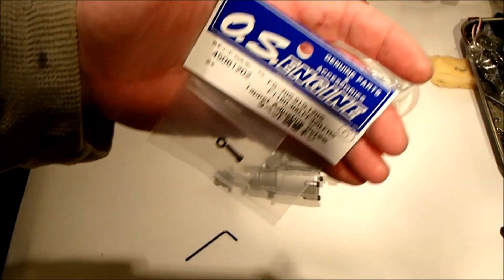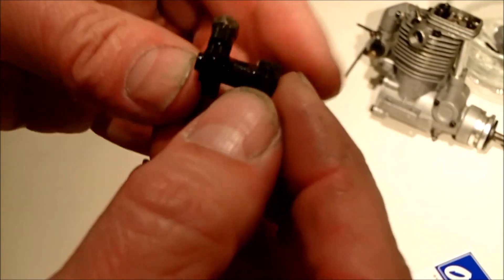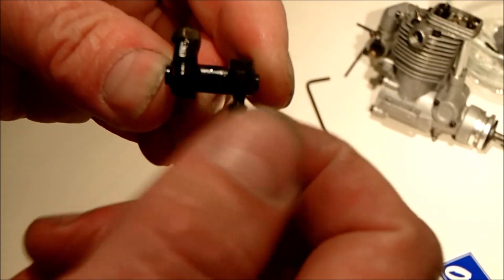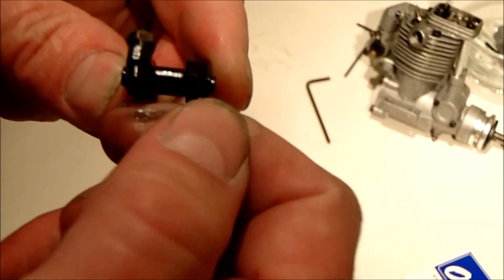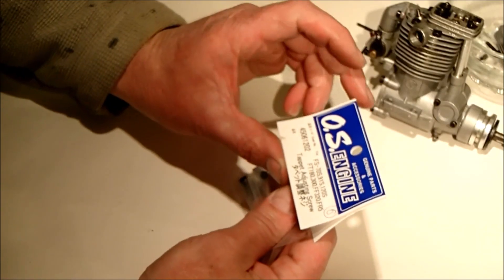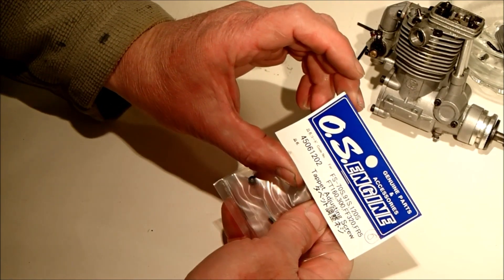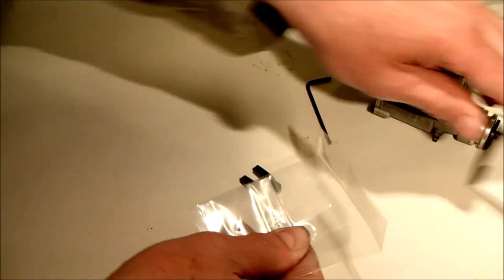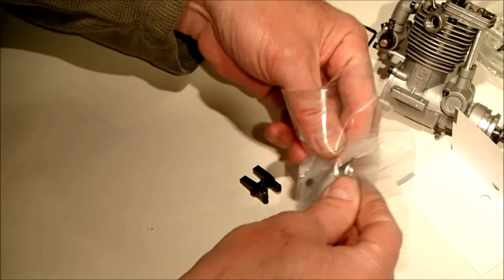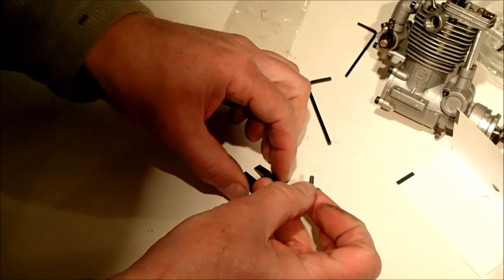I'm hoping this will just unscrew from below — oh yeah, it's nice and loose. I think what's happened is the previous owner torqued the nut up too tightly and it just sheared off the screw. This particular part is for the FS 70s, 91s, and 120s — apparently there are two sizes and Just Engines recommended this one. There's a tiny Allen key hole at the top.